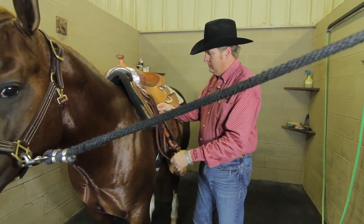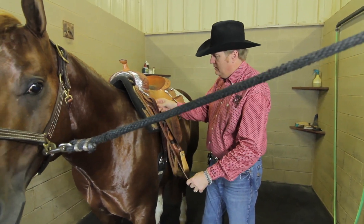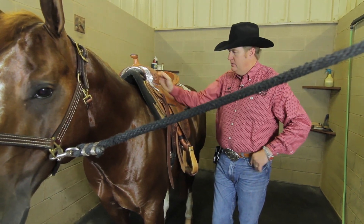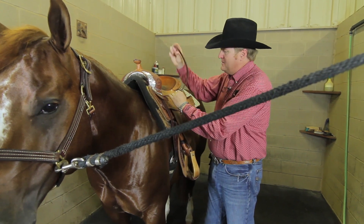There are two ways you can do this. One is right through your keeper, just here — this is what 90% of people do. Personally, I like to go through my keeper on the bottom side.